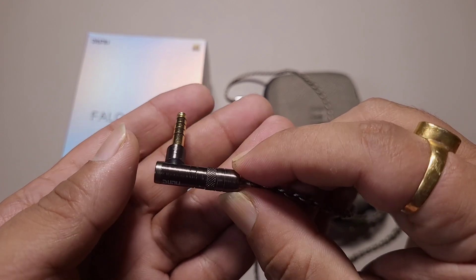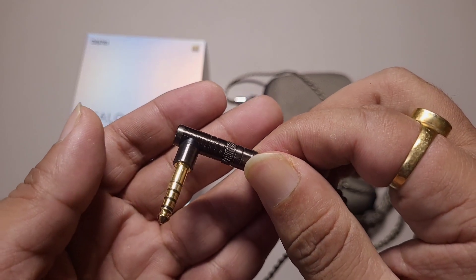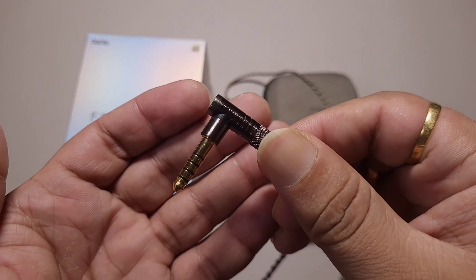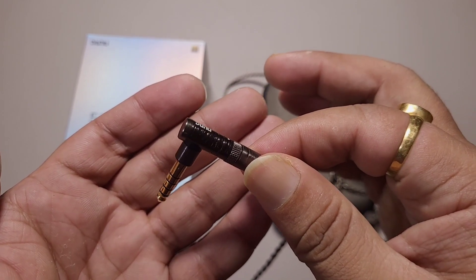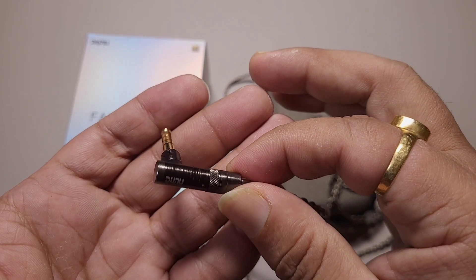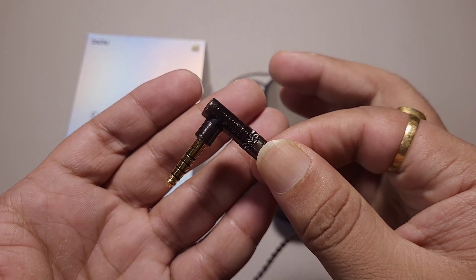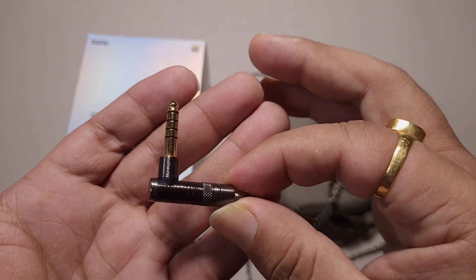I was unhappy with the EA1000 because it didn't have modular plugs. At this point, no one is buying IEMs in the $200–$300 price range for single-ended use — single ended is kind of dead at this price range. So modular plugs are a necessity.